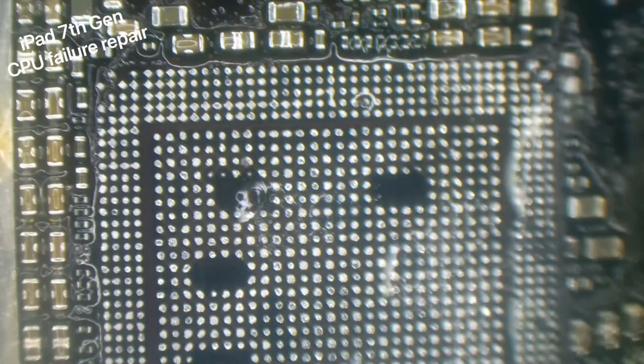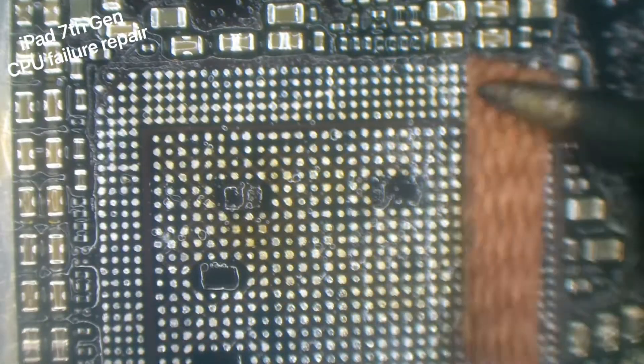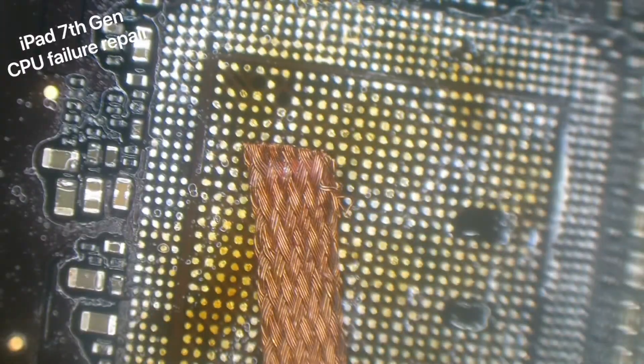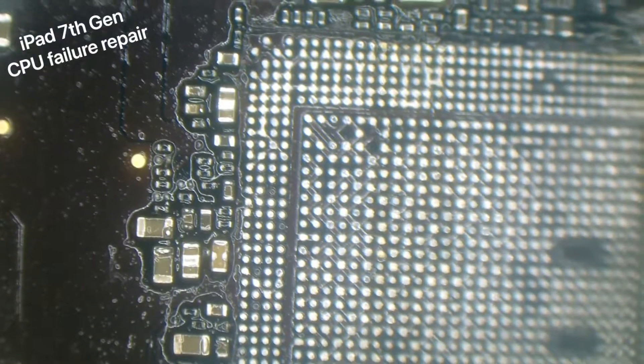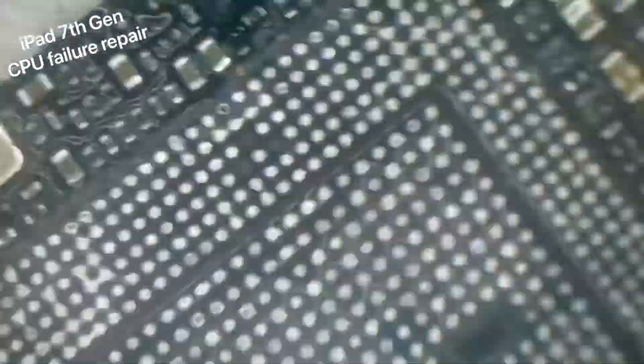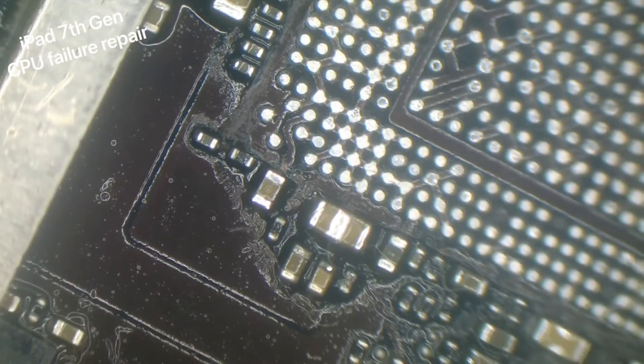These little capacitors that are on the CPU - I saw a video that stated they're really not needed. This iPad is a friend of mine's anyway, so I'm not going to be replacing the four capacitors on the CPU and we'll see if it does come back to the shop. I'm just using a little flat blade - you can use your tweezers - as long as you keep blowing the hot air, just to get rid of any more of the black underfill.